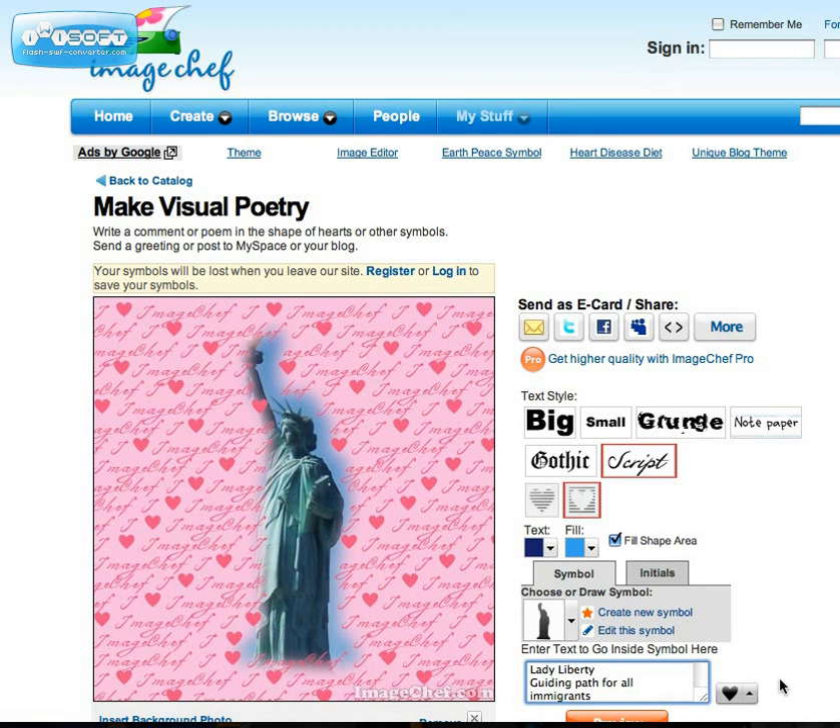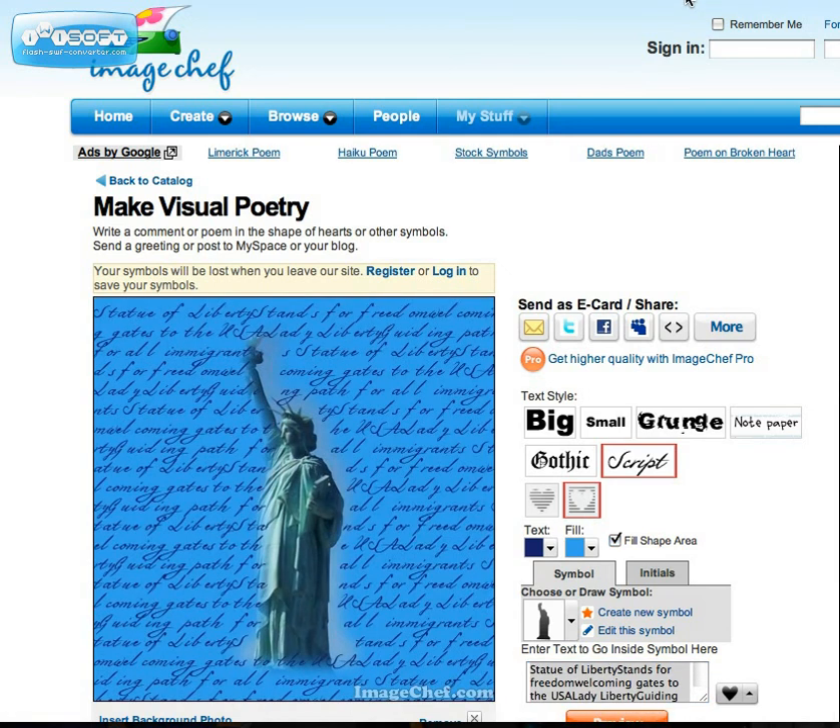So this might just be one thing that I do. After that, I would press preview and it'll show me. Here is my preview — my visual poetry. I can change the text style: I could do grunge, notepaper, gothic, script. There are a lot of really wonderful options to choose from.